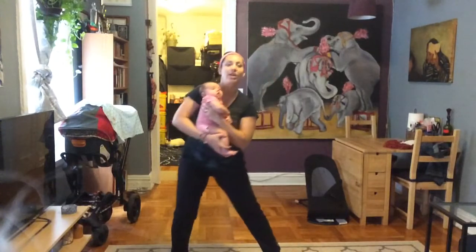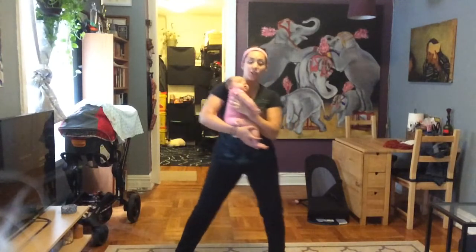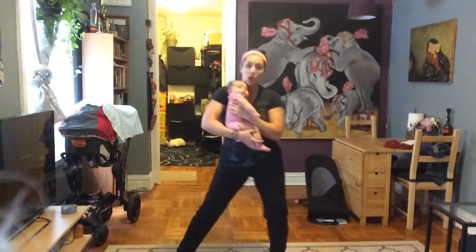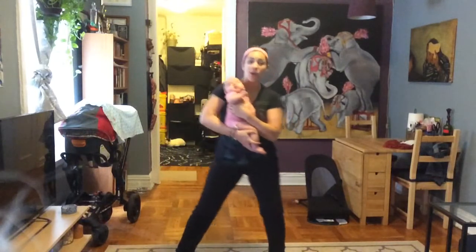I like to do these workouts a little bit after I have fed her, so she's digested and she got burped and she's a little more calm. She's not fussy, so I can hopefully make it through the whole workout.